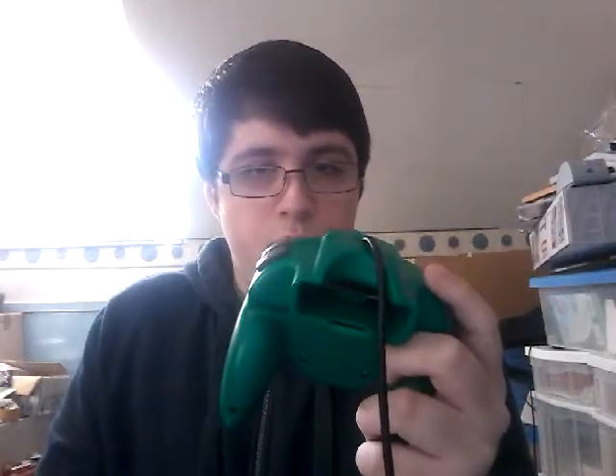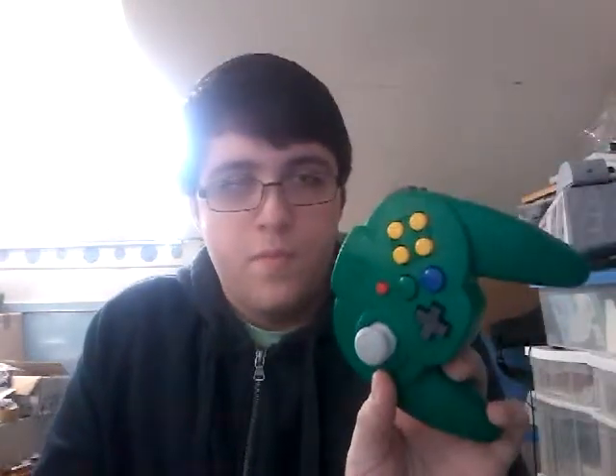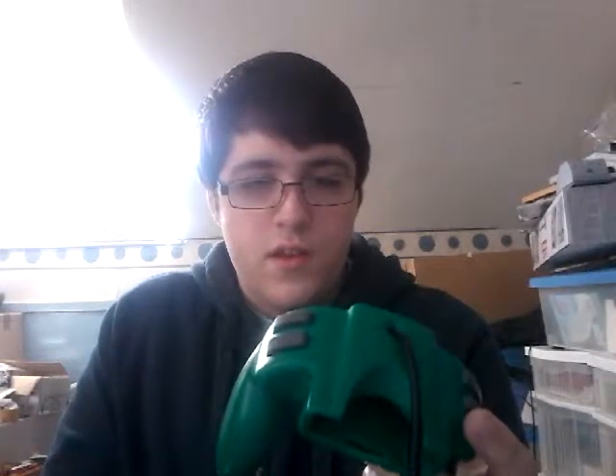It is a moderately comfortable controller. It may have been designed for smaller hands — I heard Asians may have smaller hands, though I don't know if that's true. But something should explain this little crevice here. Maybe your fingers are supposed to sit in it in some way, but it works really well.